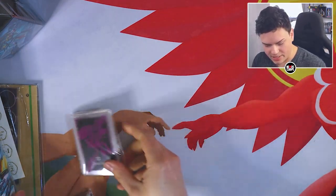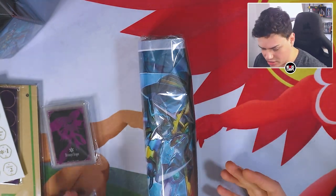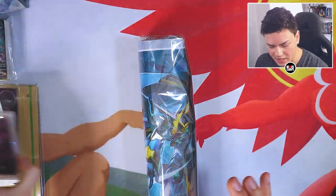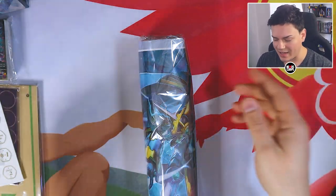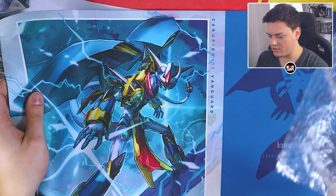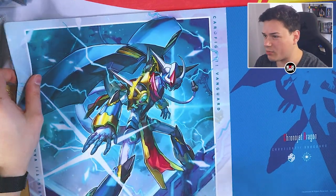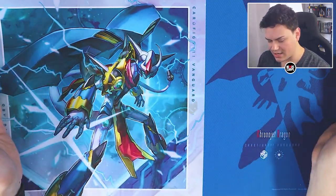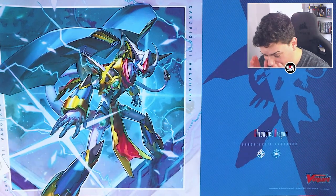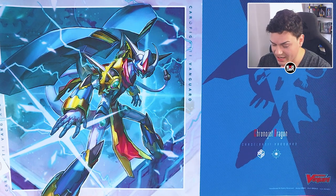Let's start with the playmat, then we can lay things out on it as we go. There's a padding inside as well. This is the mat — there's a little bit of bubble wrap inside, but you can get a pretty good view. It's edge to edge right here. This is sick — oh man, this mat is so cool. This is a really, really nice mat.